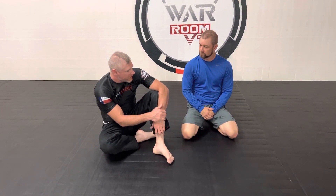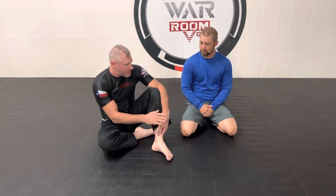Welcome back to War Room Jiu-Jitsu. Today in our class recap we are covering three variations of the guillotine. We've been working on our open guard series all month — we did some turtles and transitions back in — and now we're going to work on our guillotine.